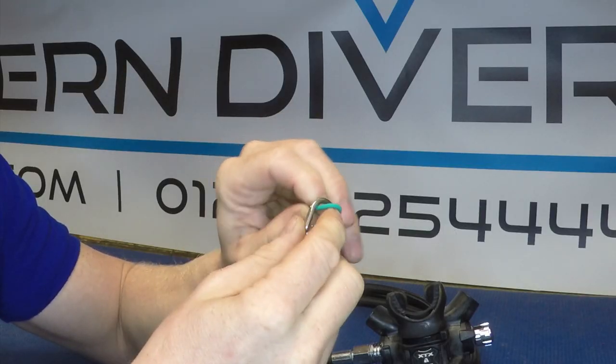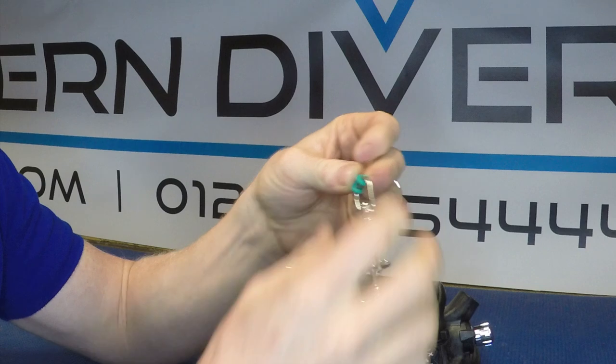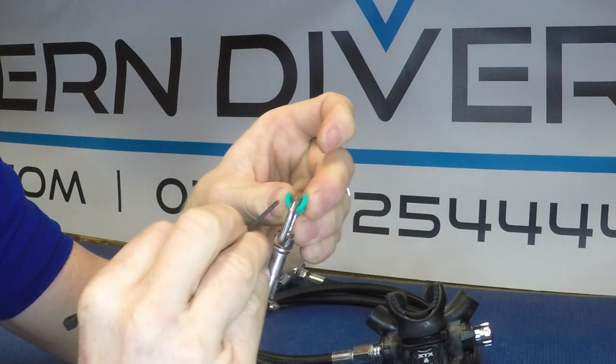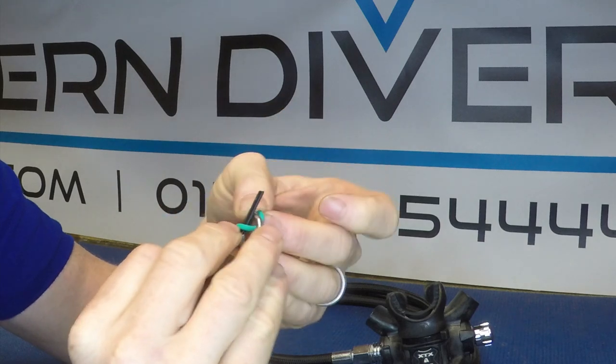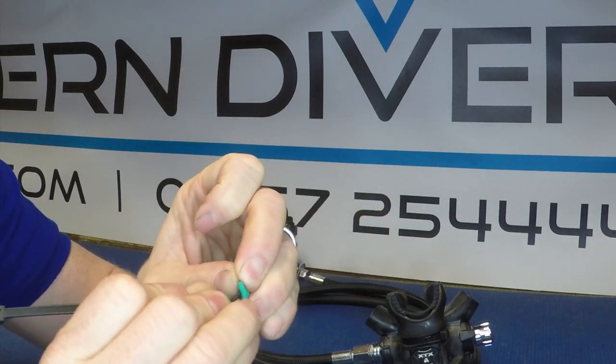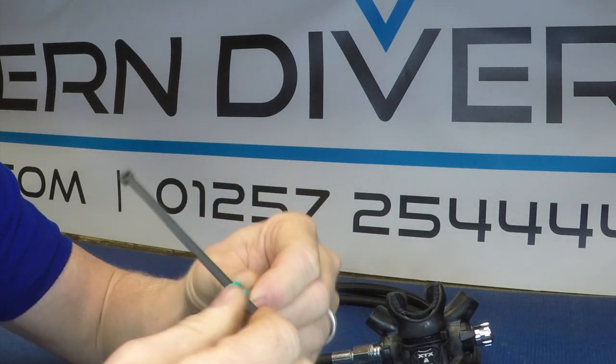So we start off by threading it through — you can see it just about reaches all the way around — and in doing that we'll thread the zip tie up and over that to hold it in place.